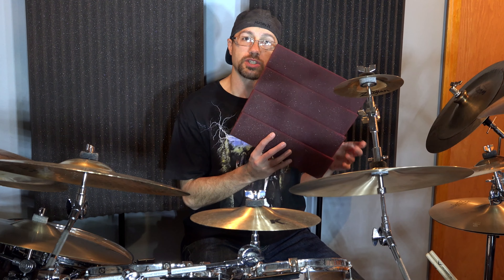All you need for this trick is a single piece of acoustic foam. I'm using this piece of Auralex studio foam, the DTS style. It's just a one foot by one foot square.